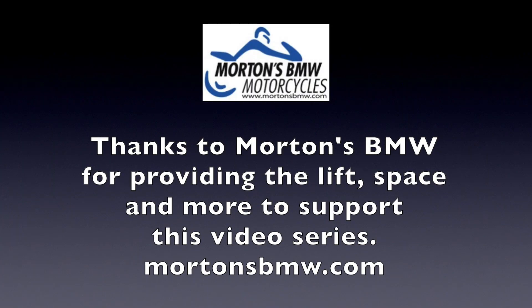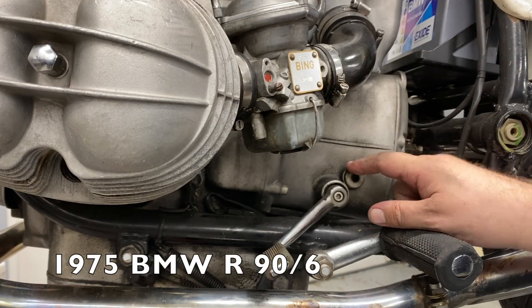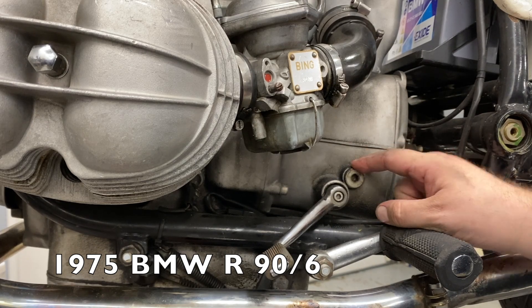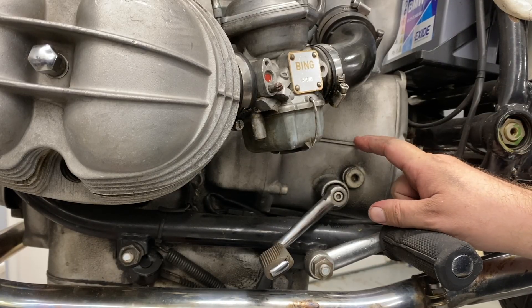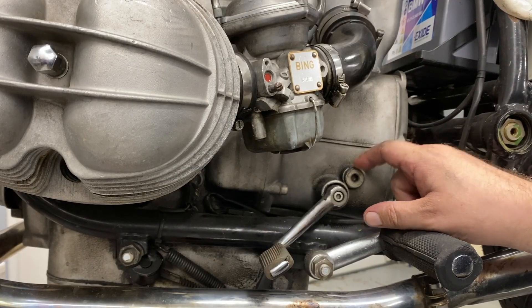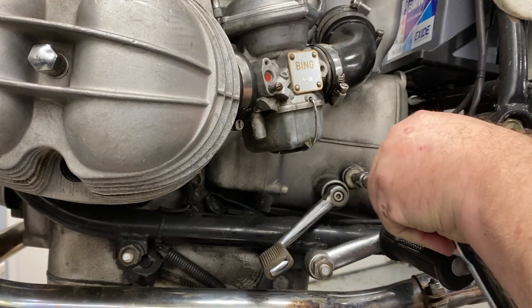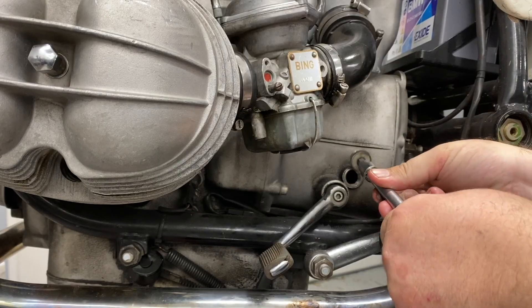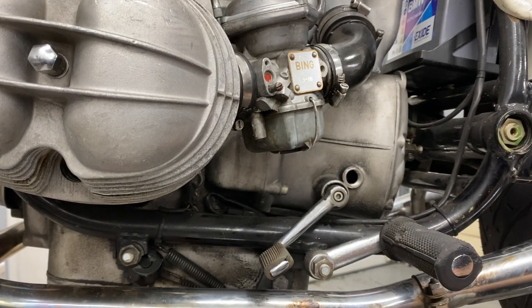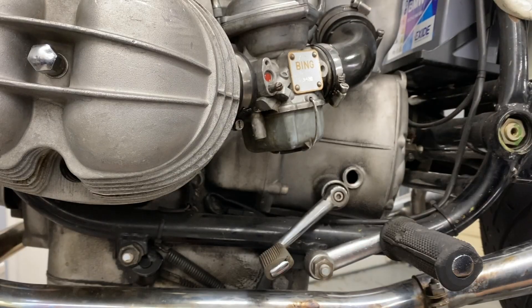So here we go. This is not the drain — this is the fill. For the transmission, the final drive, the driveshaft, you always make sure you can remove the fill plug first, because if you can't remove the fill plug and you take the drain plug out, you've emptied out all the oil and you have no way to get it back in. Always, always, always remove the fill plug first. This is the same 8mm hex that we used on the oil pan drain. You might get a little oil come out when you take the fill plug out because it does fill right to the bottom of the hole, and this has a crush washer on it, so you've got to pay attention to that.